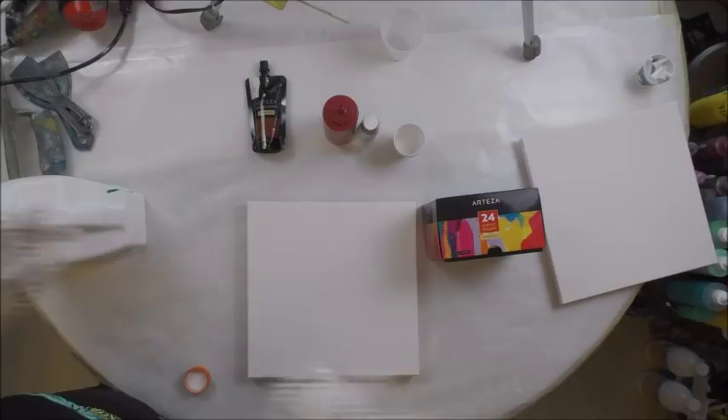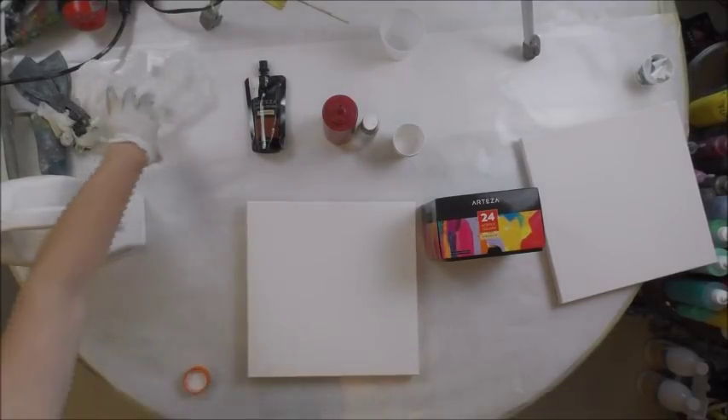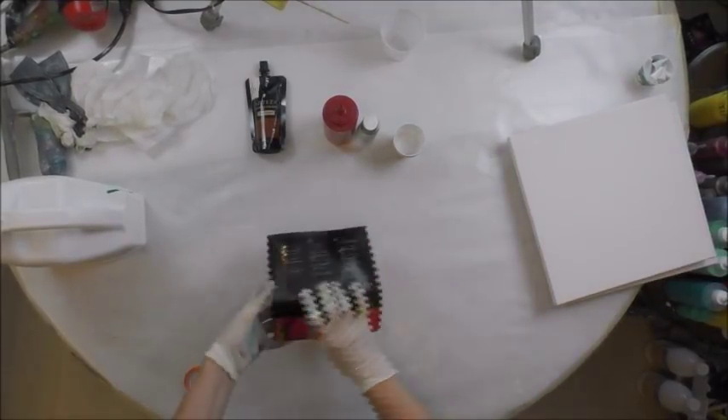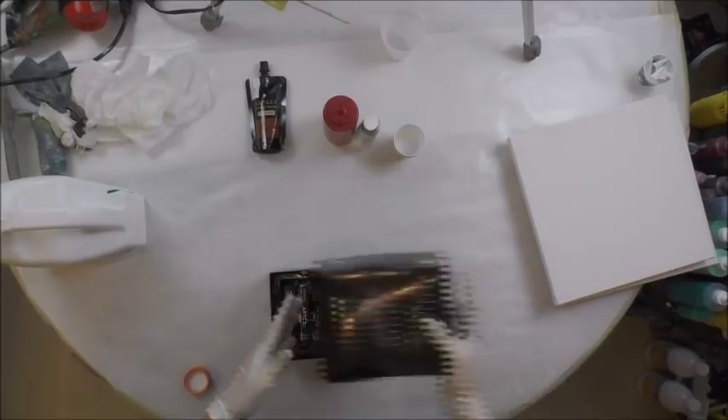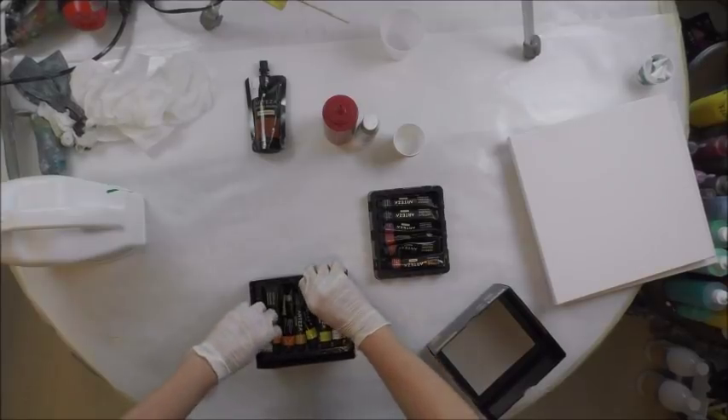We live out in the country and every time you open the door a fly comes in, so hopefully one won't come by and land in my stuff. I'm going to pour on two canvases and do kind of like what I did the other day — I'm going to figure out what colors I want to do here.